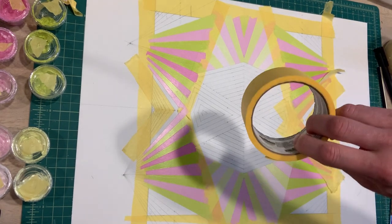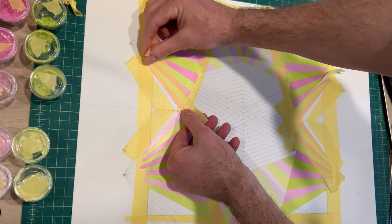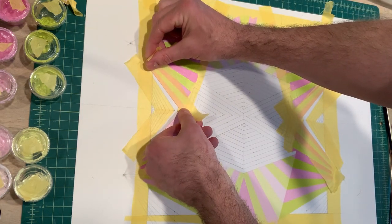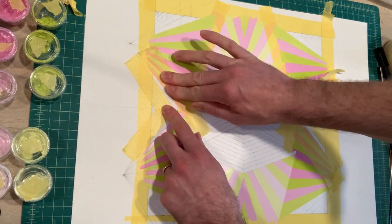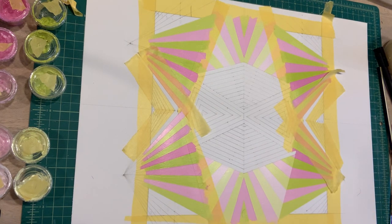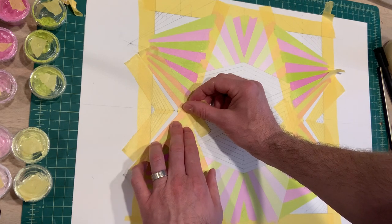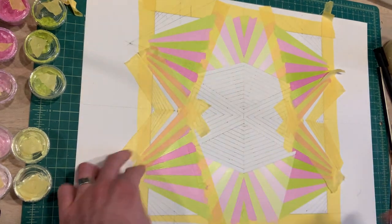I'm noticing my tape roll is getting a little low. I might see if I can order one online — a new roll — instead of going to Home Depot, so I'll get it in a couple days and I don't have to worry about running out. I'll probably just do a quick Amazon order.